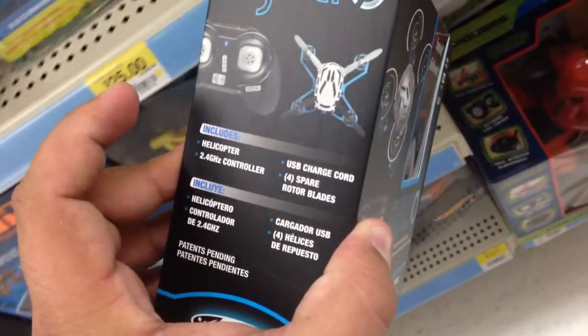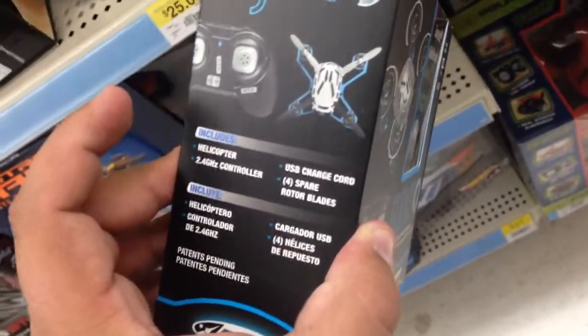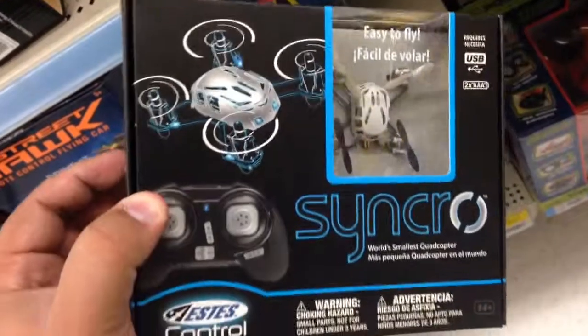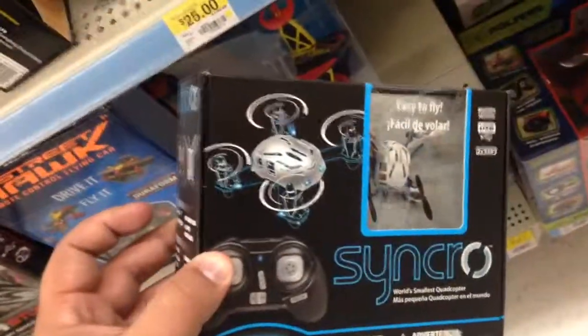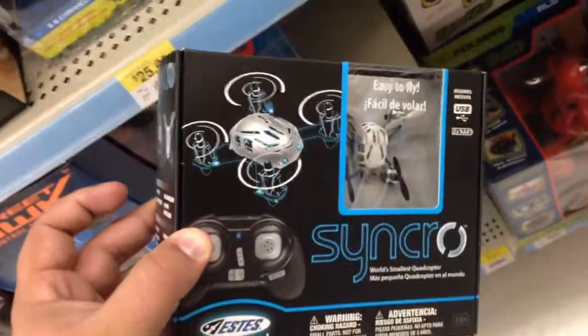It comes with four spare blades — that's cool — and a USB charge cord, which is really cool. The packaging looks great too. 30 bucks, the Synchro, world's smallest quadcopter.